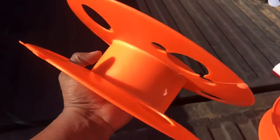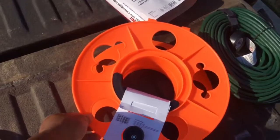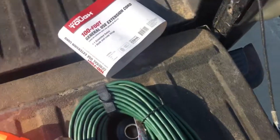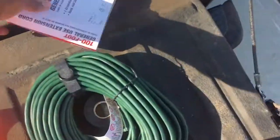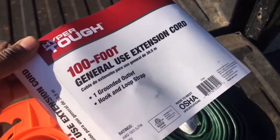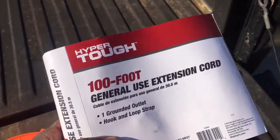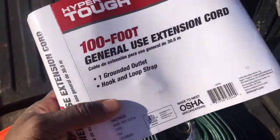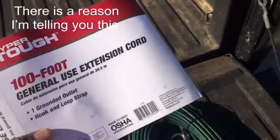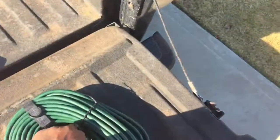This thing holds 150 feet of cord, and this one here too, so I got 300 feet to roll up into one ball. Just remember: when it says 'general purpose,' you can use it indoors and outdoors. If it says 'indoor only,' it's not made to be outside in weather conditions. Having said that, I know some of you are cheap like me.